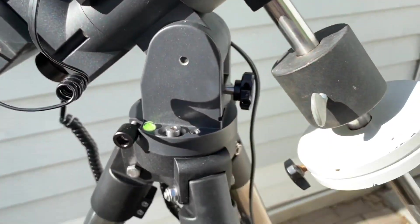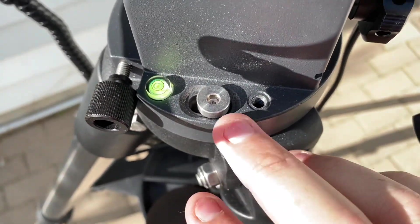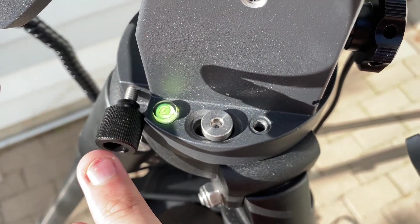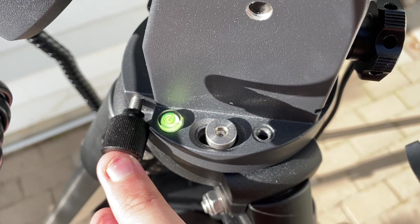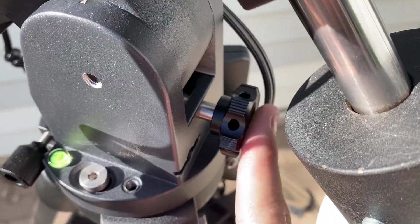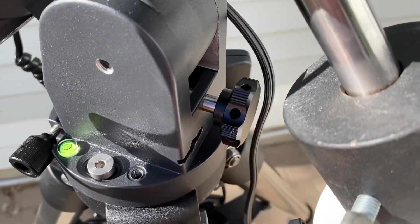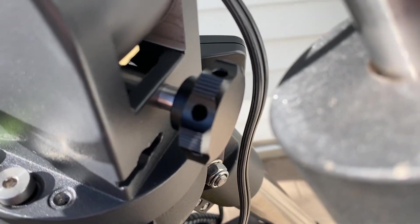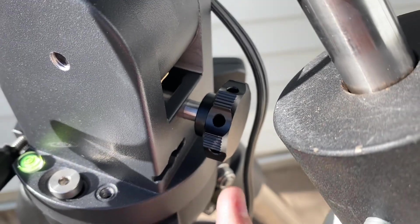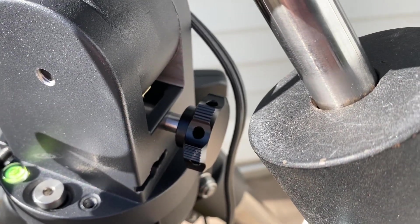Looking a little further down, this is how you attach the mount to the tripod — there's a bolt here and a bolt on the other side as well. You have a bubble level, and here are your azimuth adjustments for polar alignment. You also have your altitude adjustment here, and this knob to adjust your altitude — when it's stiff, it really digs into your hand quite a bit, so it kind of hurts.